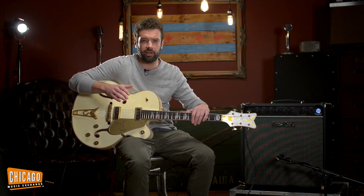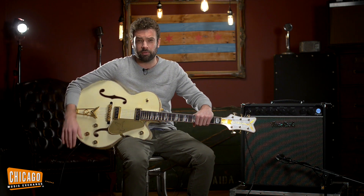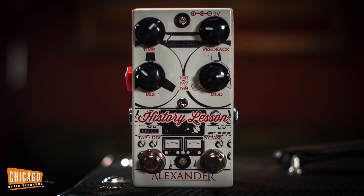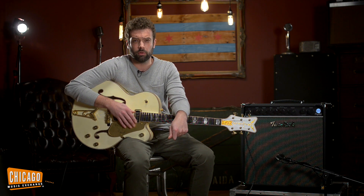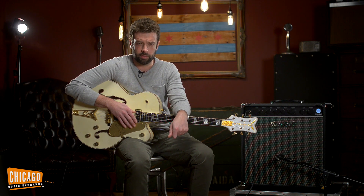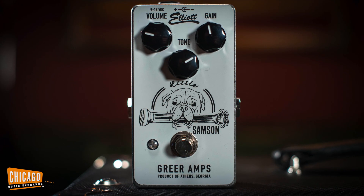Billy Duffy played White Falcons pretty famously — one of the more famous rock guitar players, as opposed to Rockabilly and that type of thing, that played these. So a pretty iconic riff. I used the Alexander History Lesson, which is a great delay pedal — used the 80s setting for that and got a pretty cool, pretty legit Cult tone. And then I did a kind of a weird little version of Norwegian Wood that I just picked out with some overdrive courtesy of the Lil' Samson by Greer Amplification.